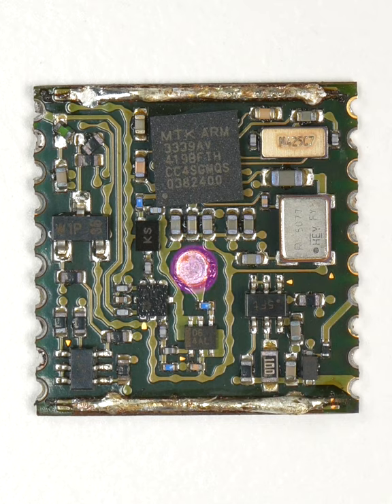That center post, of course, is the antenna path. It feeds through an amplifier, then a filter, before entering the GPS chip.